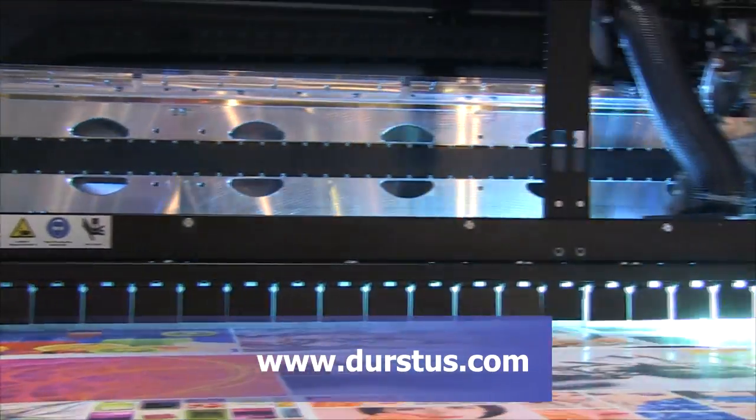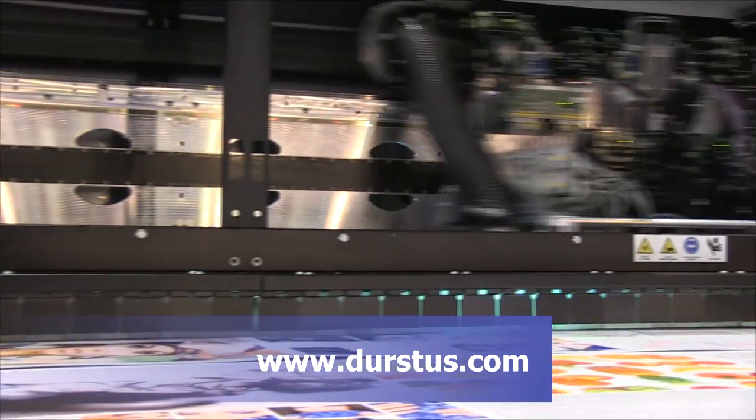Visit us at our website: www.thirstus.com.